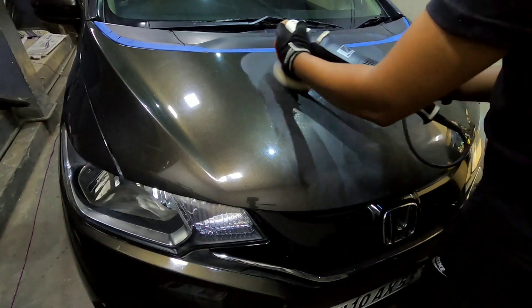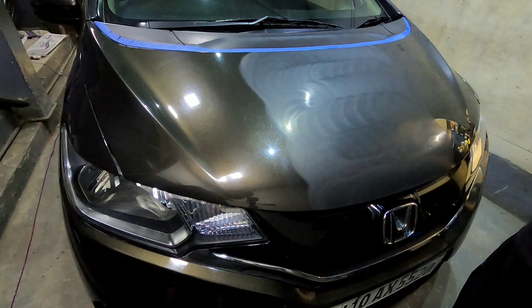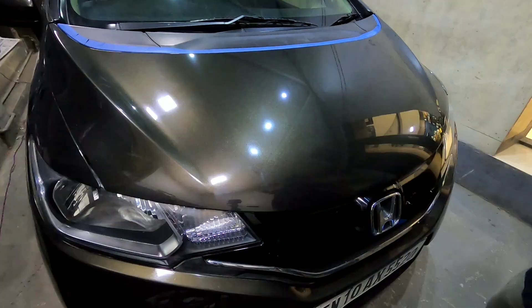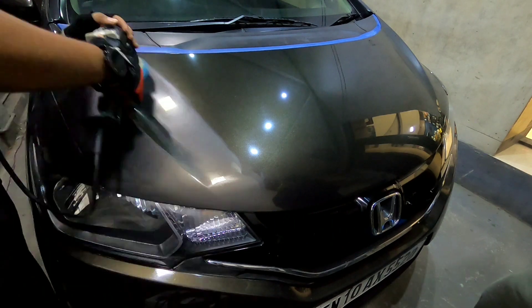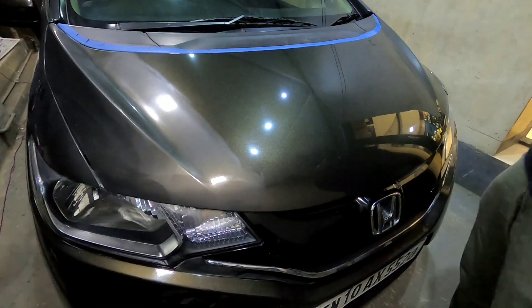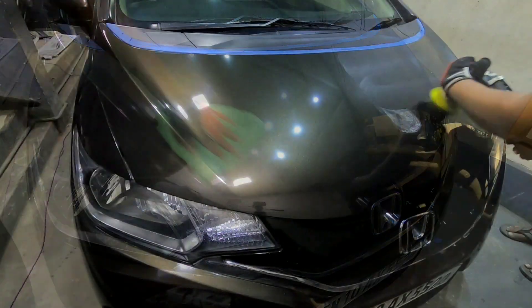The next step is compounding the paint surface, or what's commonly known as buffing. I'm using my Rupes 5-inch polisher along with a Buff and Shine Uro fiber pad and Shaw's one-step compound. Like I just said, this is a soft paint so I don't want to go too aggressive on it. I then grab my 3-inch mini polisher to get the job done on the edges of the panel. I usually divide the hood into 4 to 6 sections depending on the size and work on them one by one. I clean the surface with a microfiber cloth and inspect for any defects — if there are any, I repeat the process.